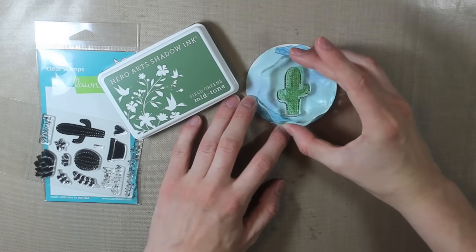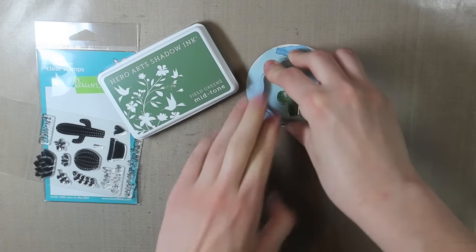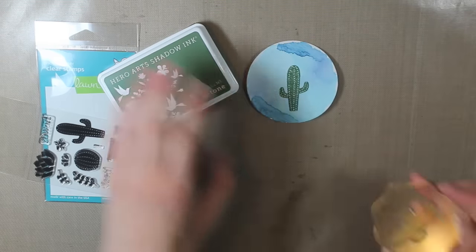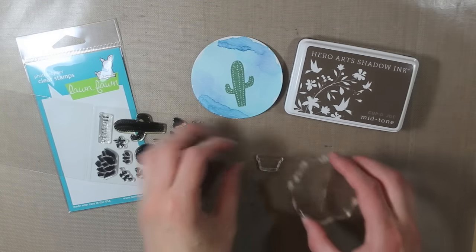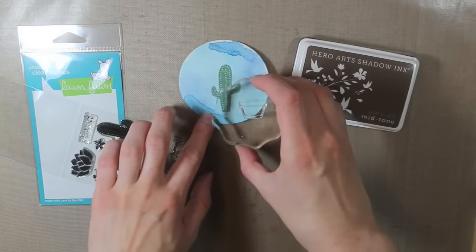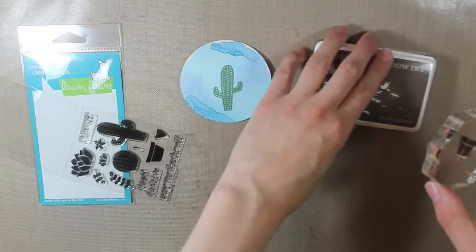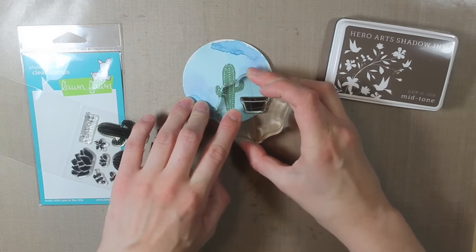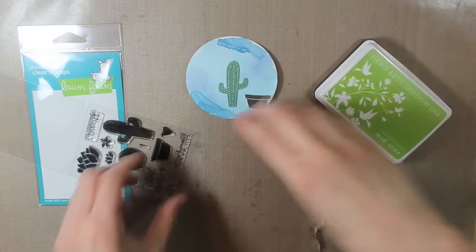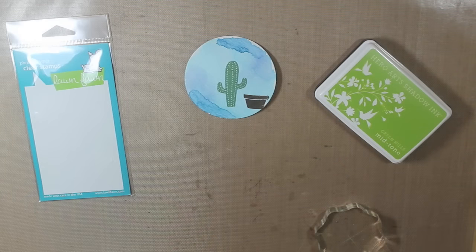I'm stamping that right in the center of my circle but more towards the bottom. Then I'm going to take the Cup O' Joe ink from Hero Arts — it's a dark brown — and I'm going to stamp the little flower pot on the right hand side. Then I'll take the round cactus image and stamp that so it looks like it's right in the flower pot.